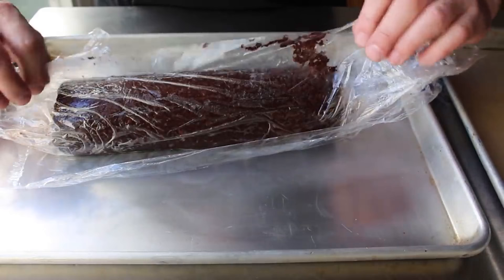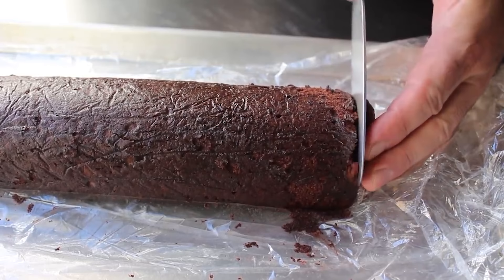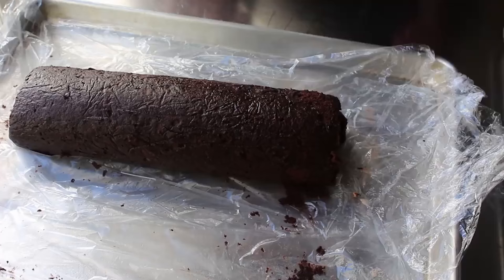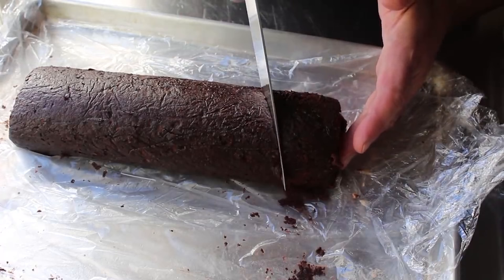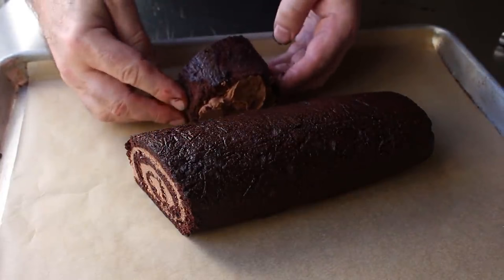Assuming our chocolate yule log is completely chilled, we'll pull that out and unwrap it. We'll cut a little piece off the end — officially to clean it up, but unofficially because I wanted to taste it, and it was amazing. I switched to a straight-edge knife and made an angled cut about 3 inches or so from the end. What's going to happen is we'll transfer the main log to a parchment-lined sheet pan and apply a little bit of buttercream to that cut piece and press it onto the side to make it look like there's another branch coming off our log. While this step's optional, I think it really does make for a much more impressive presentation.